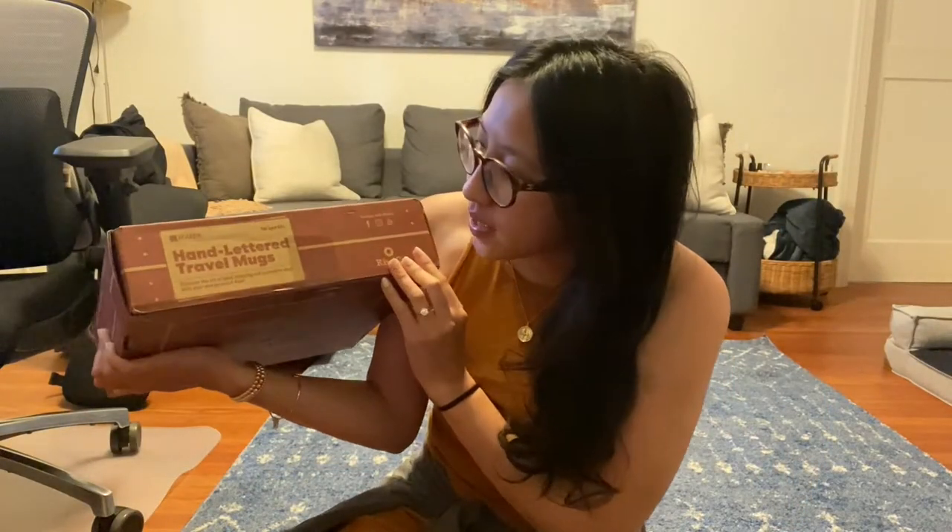What's up everyone, this is Natasha and we are opening our second Maker Crate box — actually this is the third Maker Crate, but I'm gonna ask if they know the second one. This one is the hand-lettered travel mugs and I'm very excited because I've been wanting to learn calligraphy. I think they threw in the travel mugs as an added thing to fill up the box, but regardless I'm still really excited.